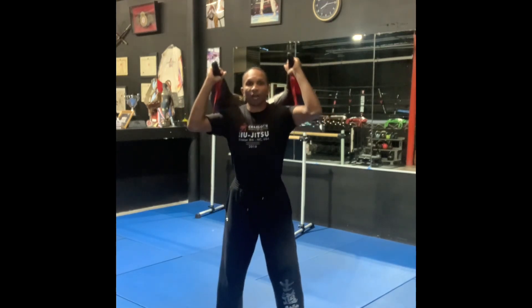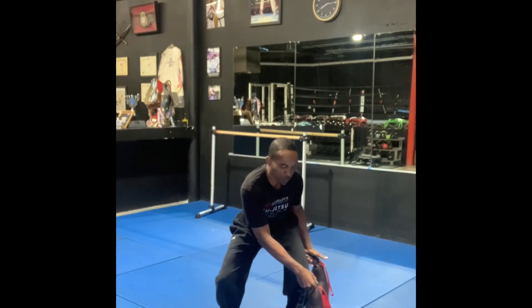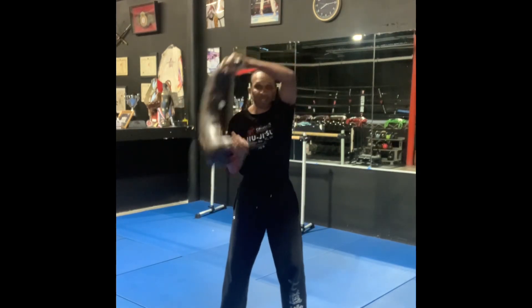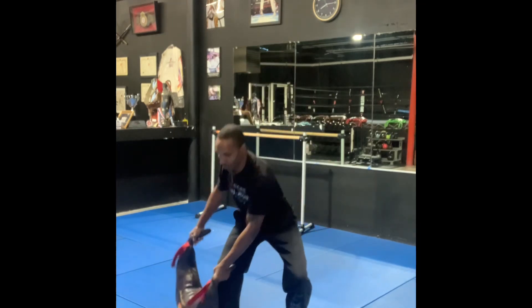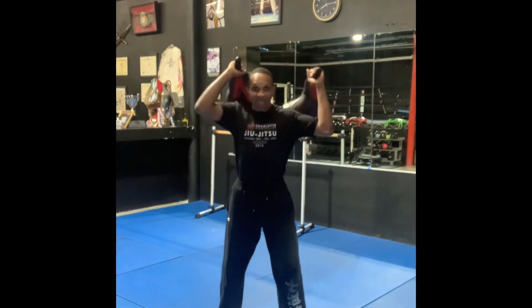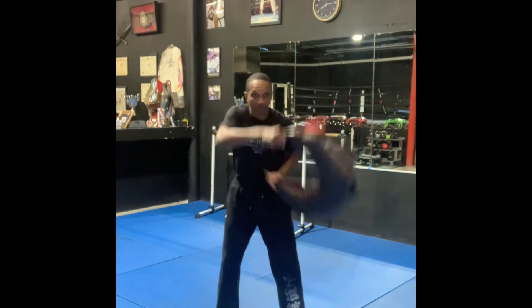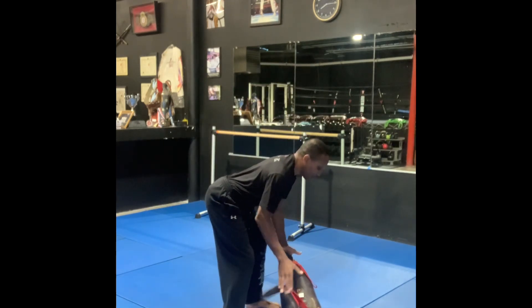We're going to twist it off to one side, squat and touch it to the floor, then back. We're going to alternate sides. Make sure you twist the bag back — do not slam it on your back, twist it back. That's exercise number one.